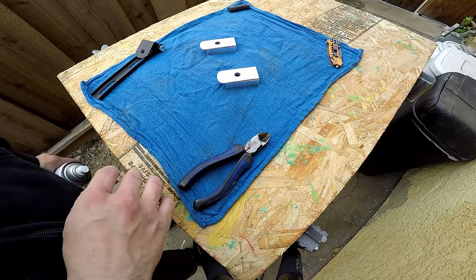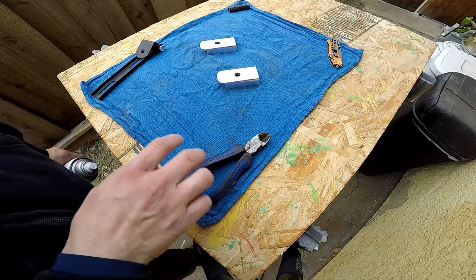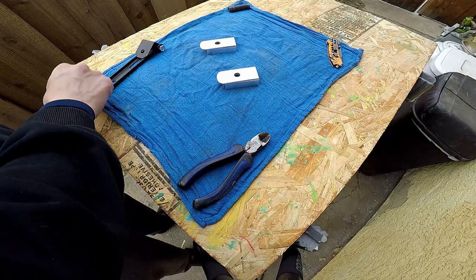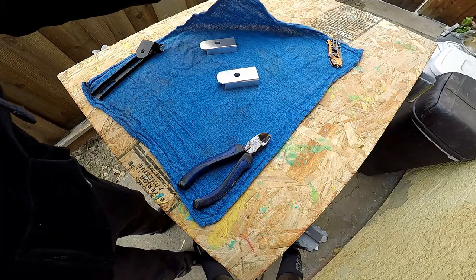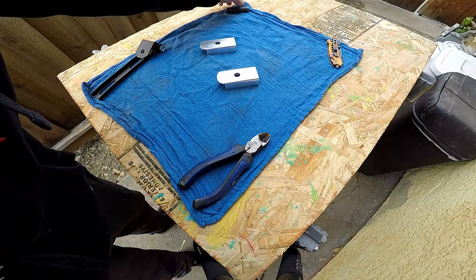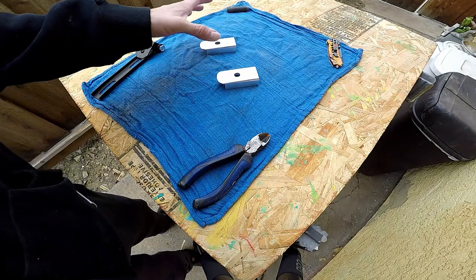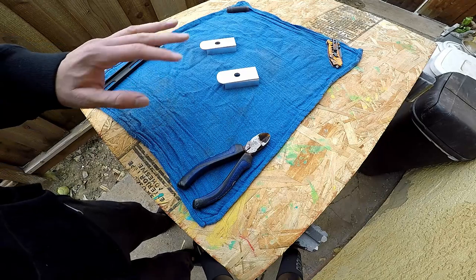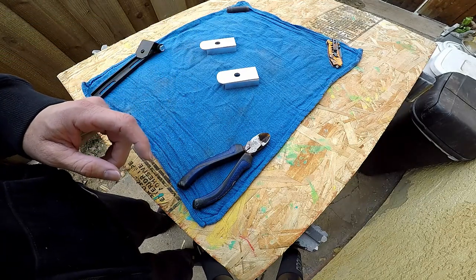Let's go ahead and go outside and start painting. Set up kind of what you see here — if you're outside and it's windy, or even if it's not windy, it's a good idea to weigh down whatever you're painting on top of, because a lot of times air would catch it and fall on top of your work area and ruin the finish. This one we're looking for a wrinkled black finish.